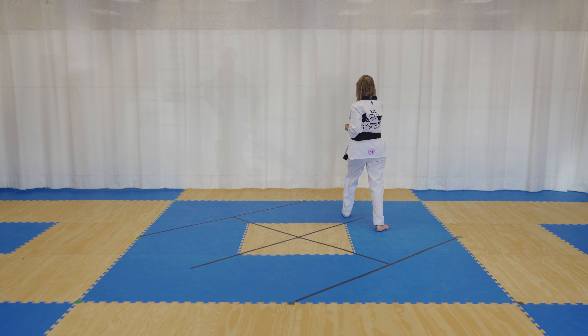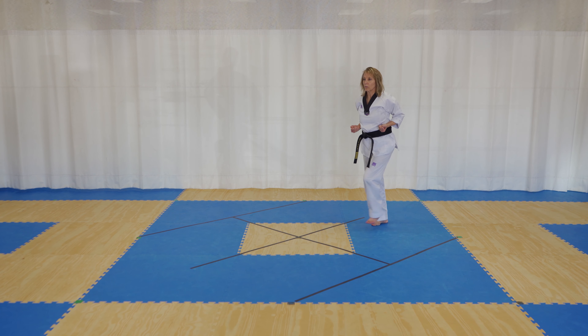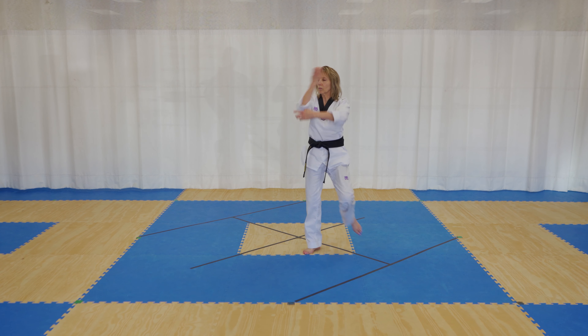Both hands come out and they come in as you turn 180. Left foot steps, right foot crane stance, hop back, diamond block low.